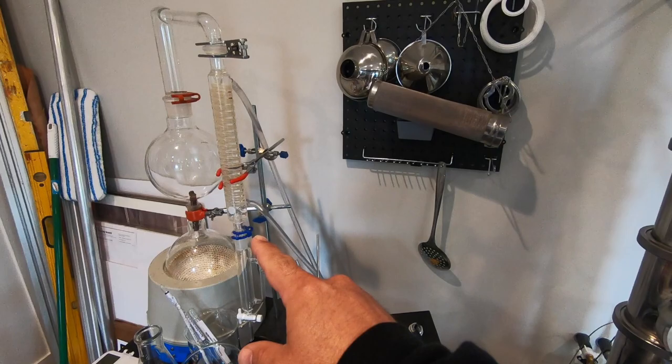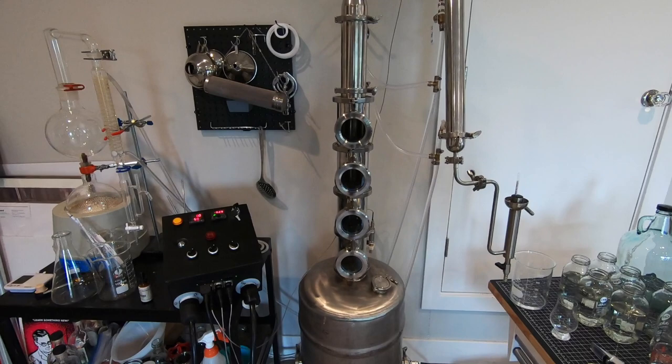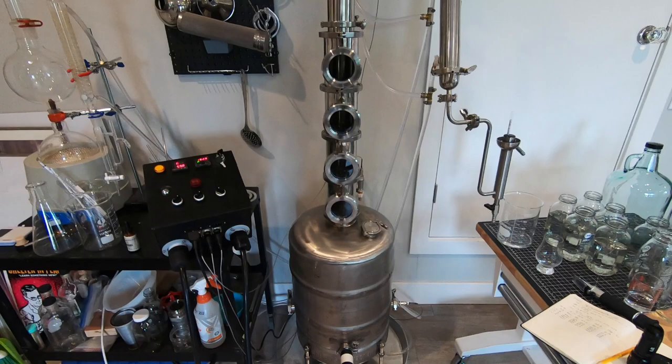I've been running this little two-liter lab glass still over here. I do all my experimental gin runs on that one. I used an aquarium pump and had frozen bottles of water — it was fine. I knew I needed two frozen water bottles to get through a single run. But when I built this bigger one, I knew that was not going to work.